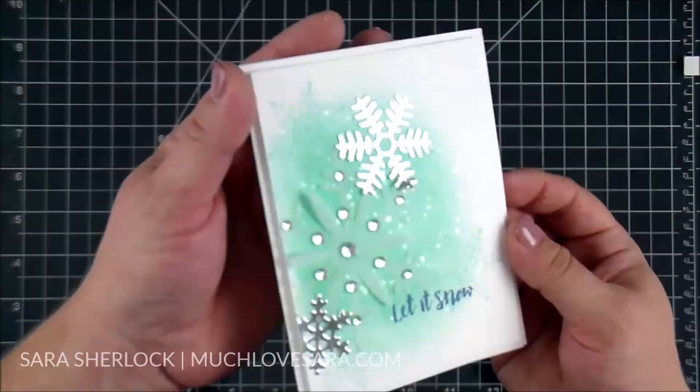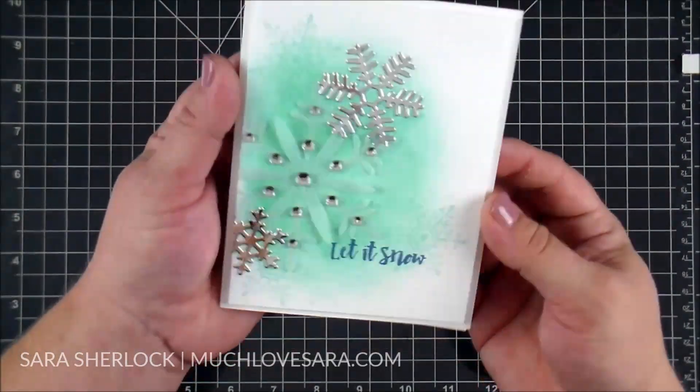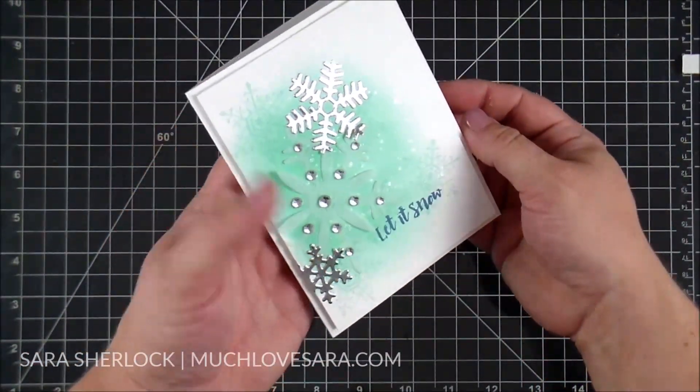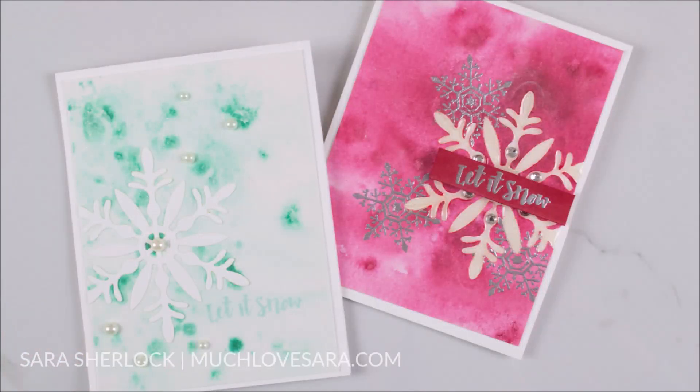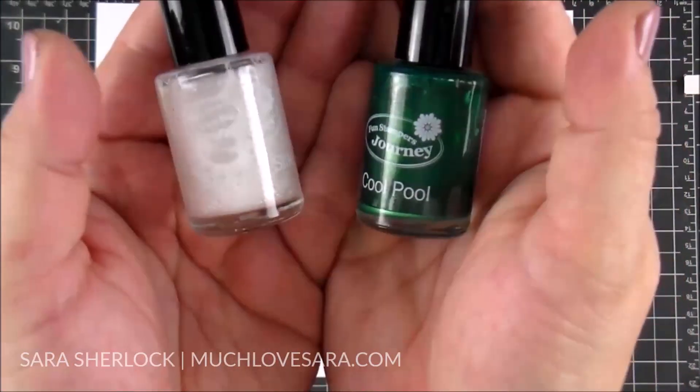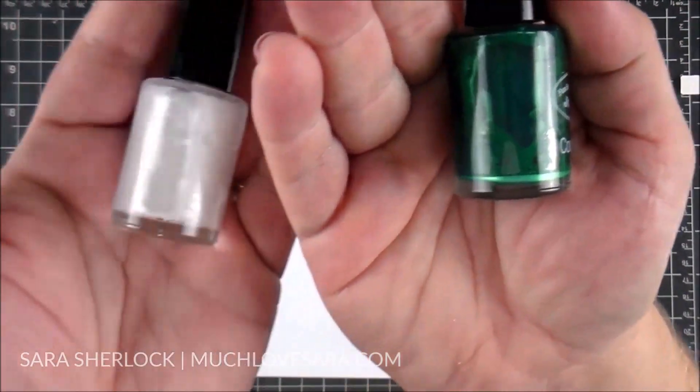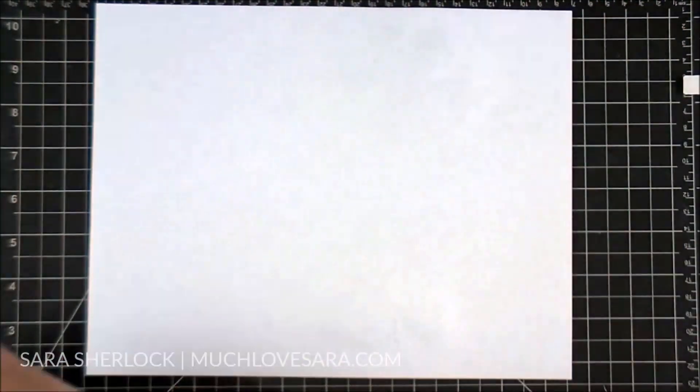The Silks are a super fun product. They are water-based, so there's a lot of fun techniques you can do with them. I wanted to share with you how to create some really fun, lazy watercolor type backgrounds. Watercolor backgrounds are kind of difficult for me because I have a really hard time making them random. With the Silks, it's pretty easy to be pretty random.